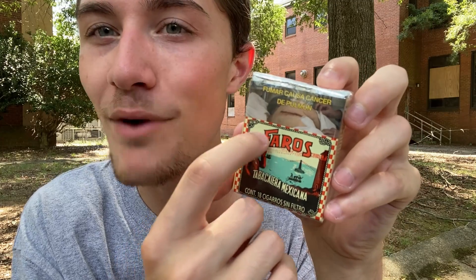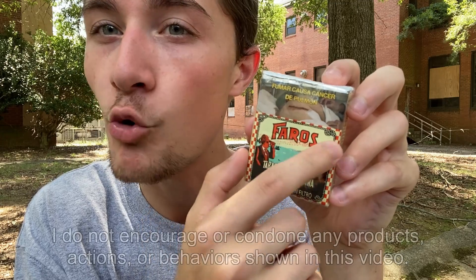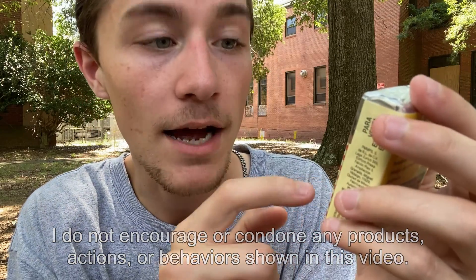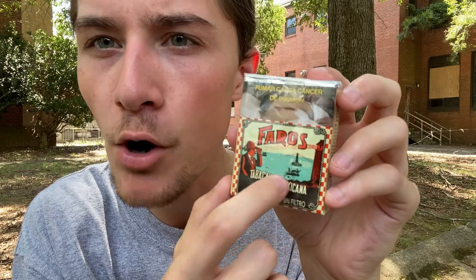We can just see the Faros logo right here, front and center, looking really good — it's just nice red text with a black border going all the way around it. We can see it's pretty much above the horizon line, and on the horizon line we can see some ocean with a lighthouse on one side and another lighthouse on the other side with a nice red and black checkerboard pattern.